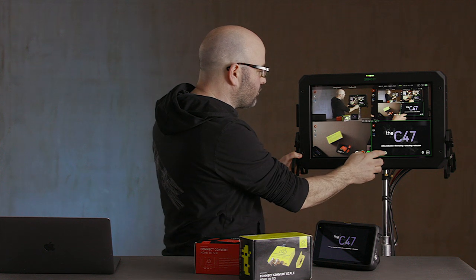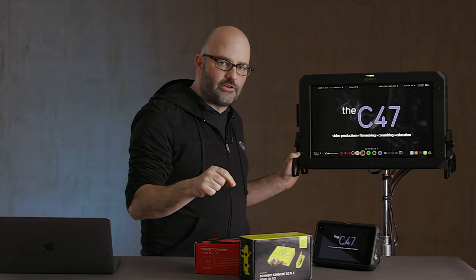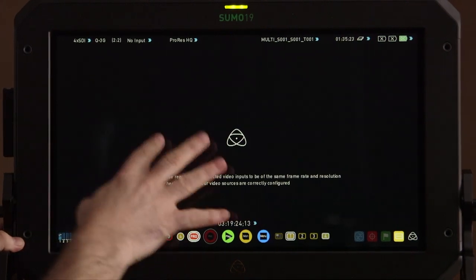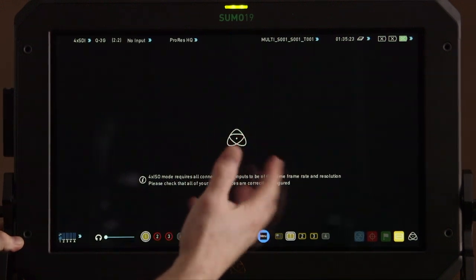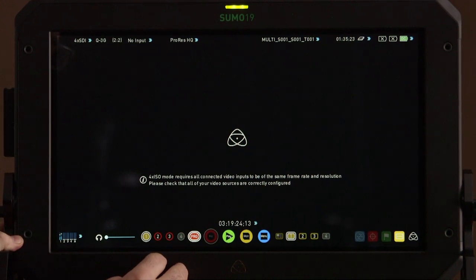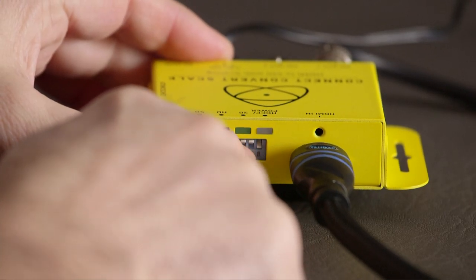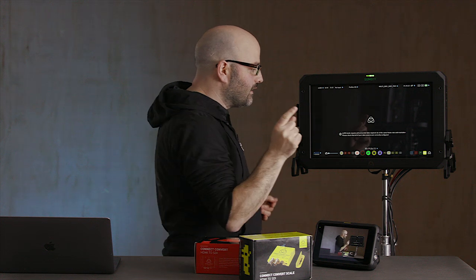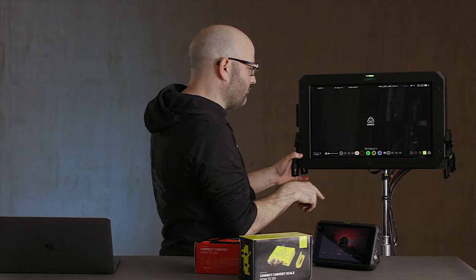What happens if one of your sources doesn't match? We're going to take the Connect Convert Scale and change its output — let's see what happens on screen. We're going to get a little warning: 'Four ISO mode requires all connected video inputs to be of the same frame rate and resolution.' And you'll see that source four is not available. So we have to switch that back, and it'll take a minute or so for the device to recognize that the signal coming in is a matching signal. As soon as it does, we'll be able to take advantage of this feature again. There it is — now we can see all of our different sources.